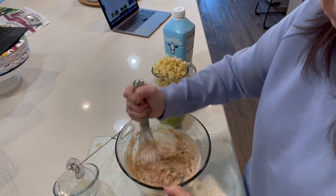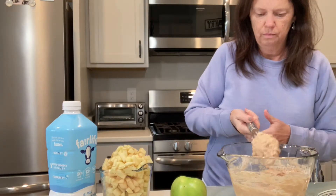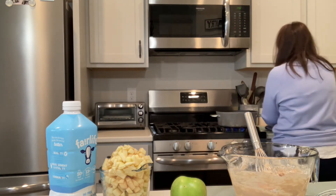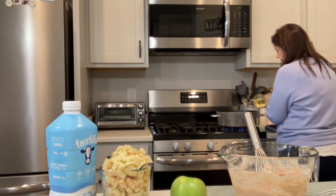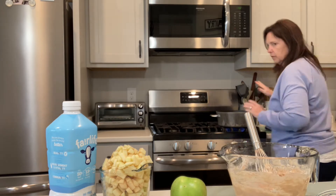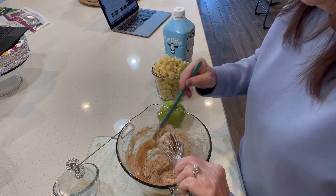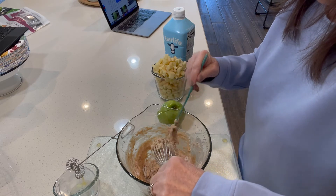It's kind of turning into like a dough. In the meantime I'm gonna put some oil on the stove and let that heat up because we're gonna fry these. All right, we're gonna let that start getting hot because this is almost finished. I think I need to use something other than a whisk because it's all getting caught up in my whisk, so I'm gonna clean all of that out.